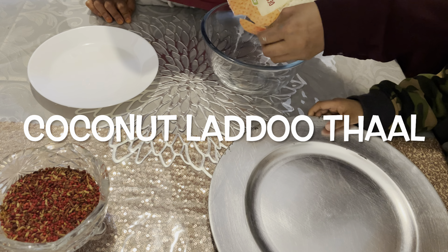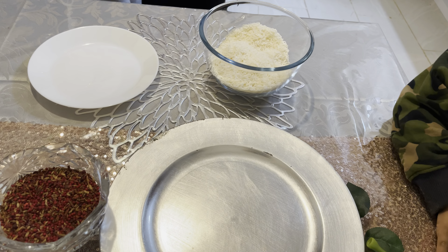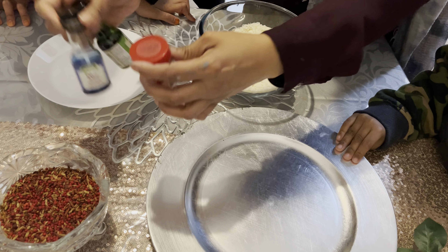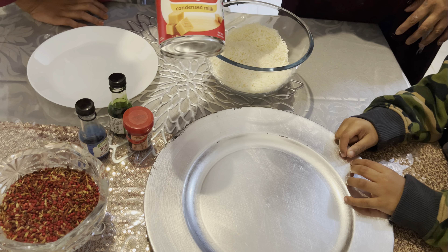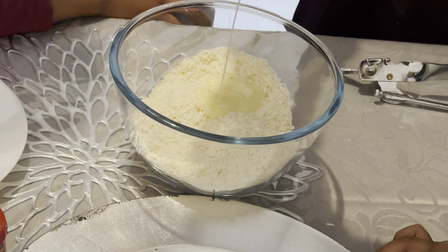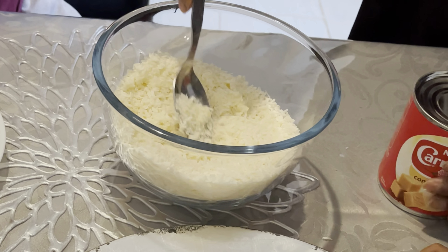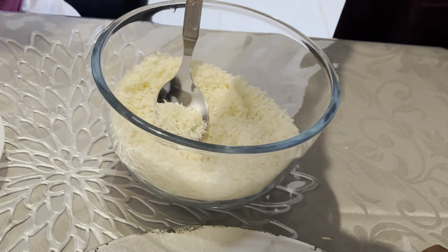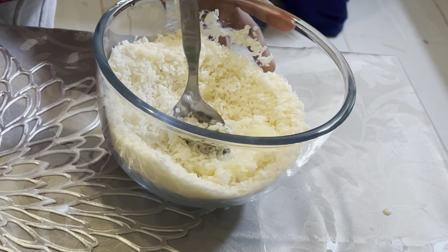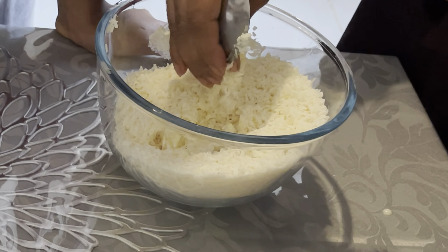Here I'm starting my second thal, which is a coconut laddu thal — a very simple and easy thal to make. First of all, you need desiccated coconut for this thal, and you also need food colouring if you want to add a bit of colour to it, but you can also keep it white if you like. You also need condensed milk — the amount depends on how much coconut you're using. I've got two packets of desiccated coconut and used almost half a can of condensed milk. The condensed milk makes it sticky and easy to roll into round balls, and it also adds a bit of sweetness to the laddus.